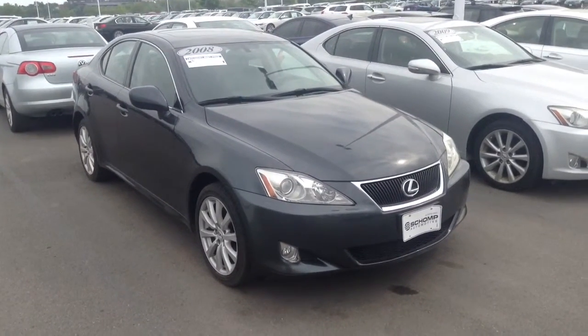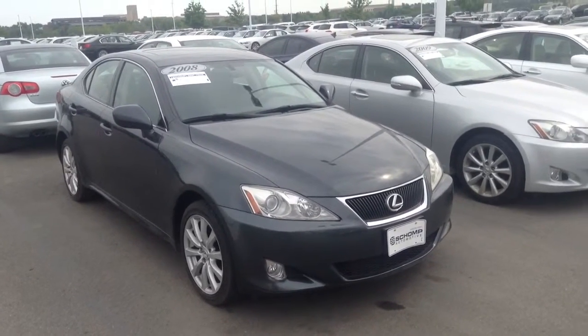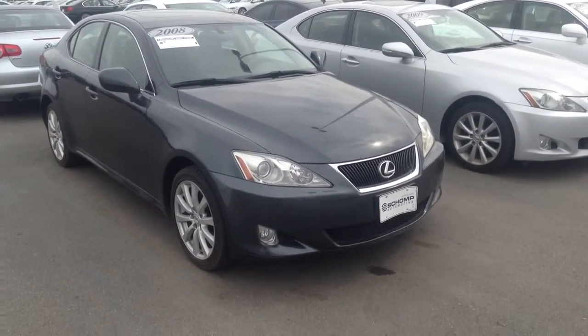Hey there Gabriel, Josh Vario over here at Shunt BMW. I just wanted to shoot you a quick video while I was out here this morning and give you a good idea of what this car actually looks like.